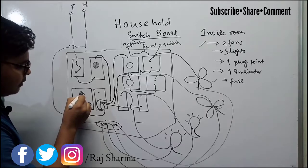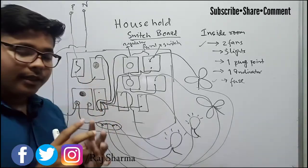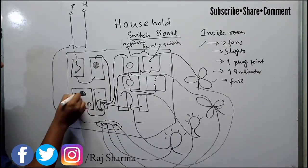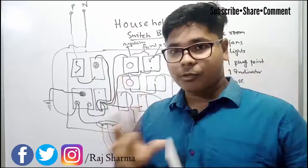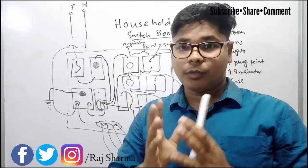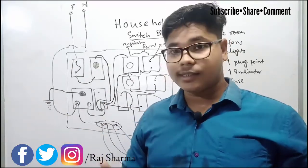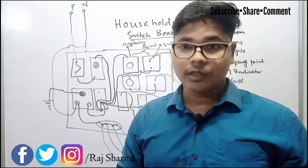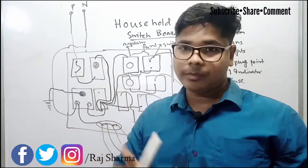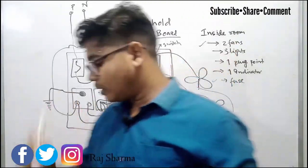You will notice in the plug point there is a big hole at the top side — that is always for grounding. If we connect a TV to this plug point and there is a fault current in the TV body, touching the TV could give us an electric shock. To protect against this, we connect a ground wire here. When there is a fault, the excess current will flow through the ground wire directly to the earth.